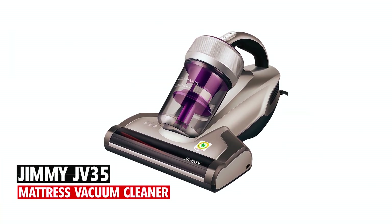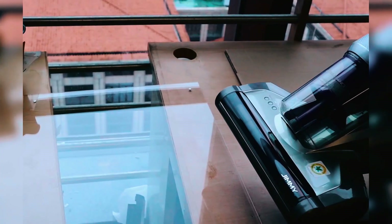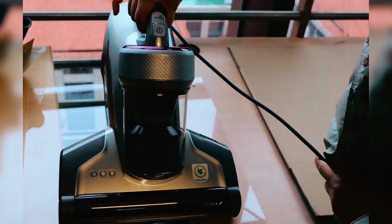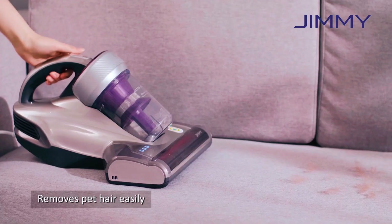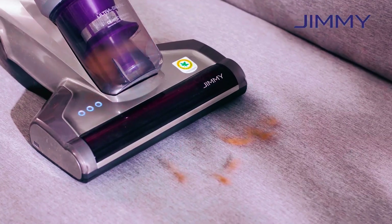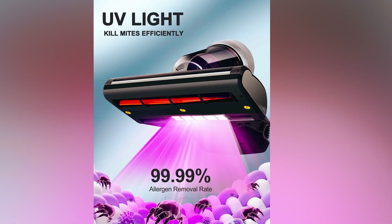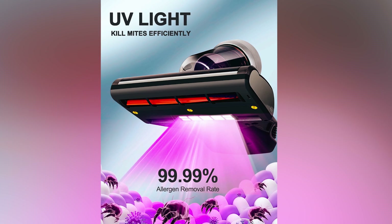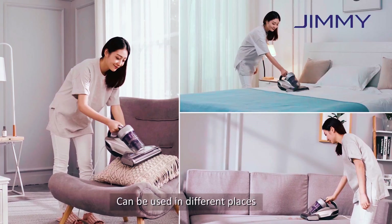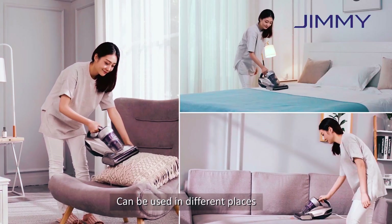Jimmy JV35 Mattress Vacuum Cleaner. The Jimmy JV35 Mattress Vacuum Cleaner is a powerhouse designed for efficient allergen removal. With 14 kilo pascal suction and high frequency tapping, it effortlessly picks up fine dust deep within the mattress. Boasting 99.99% allergen removal through UVC light and high heating at 140 degrees Fahrenheit, it ensures a thorough cleaning on beds, mattresses, and more.